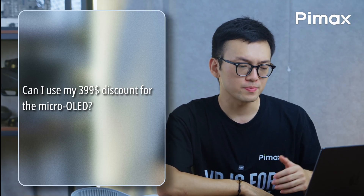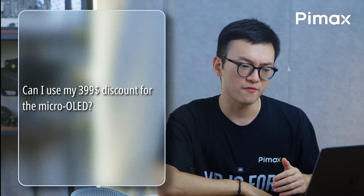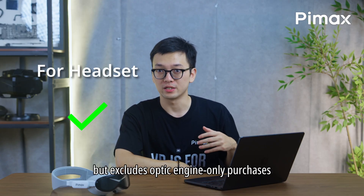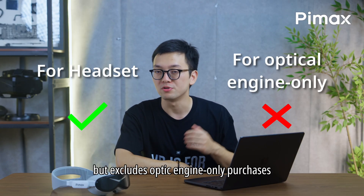Can I use my $399 discount for the Micro OLED? Yes, the eligibility covers the headsets, but it excludes Optic Engine only purchases.